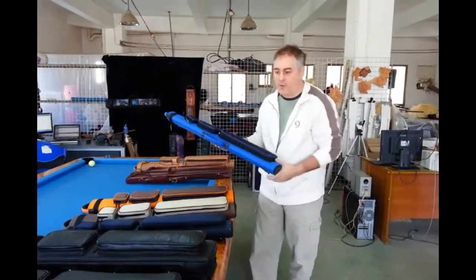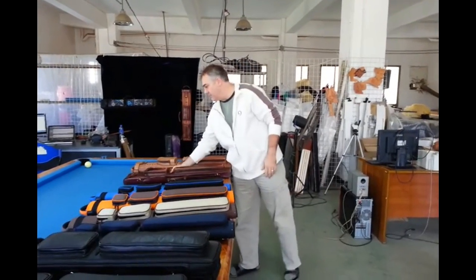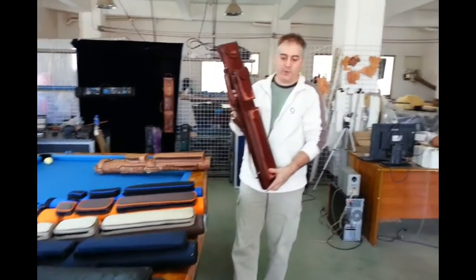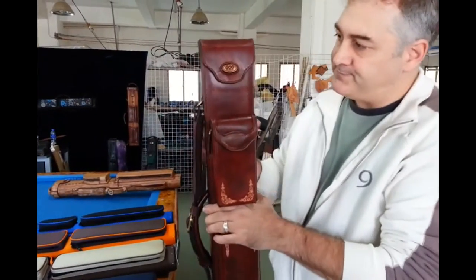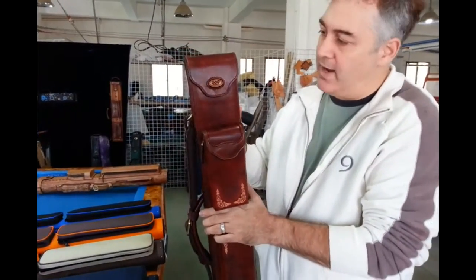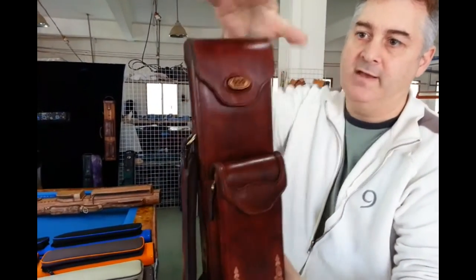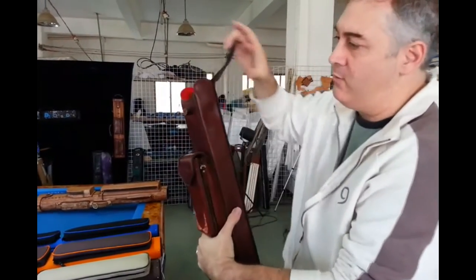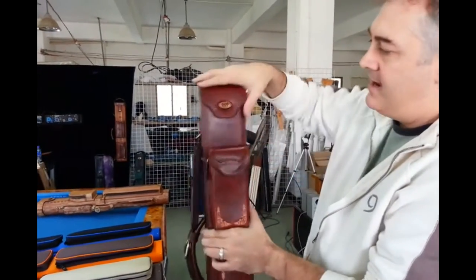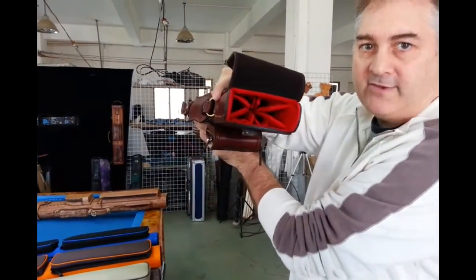We put the protection at every price level and make it affordable for everyone. Here's a Mason case. This one we happen to be making for AZ Billiards membership drive giveaways, so we put their little logo on here. This has our magnetic latch — see how that works — and a nice red interior for two butts and four shafts.